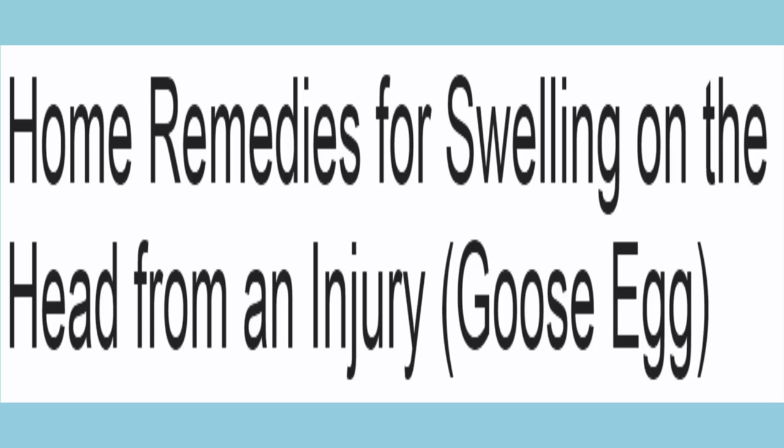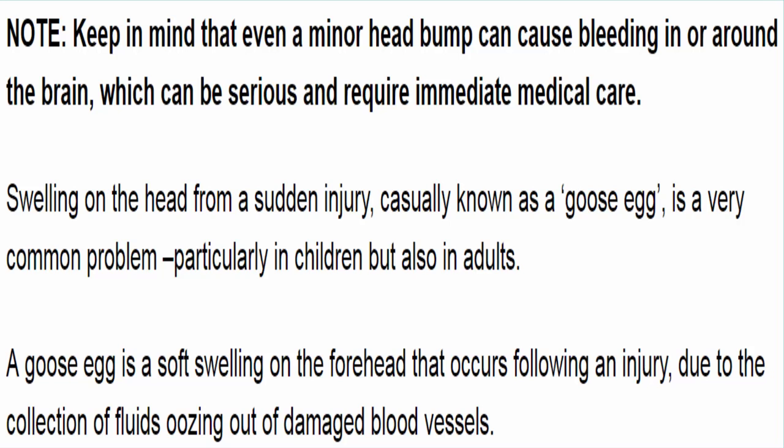Home remedies for swelling on the head from an injury — goose egg. Keep in mind that even a minor head bump can cause bleeding in or around the brain, which can be serious and require immediate medical care. Swelling on the head from a sudden injury, casually known as a goose egg, is a very common problem particularly in children but also in adults.